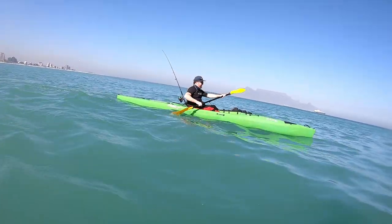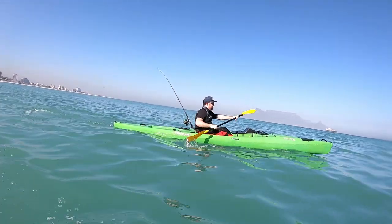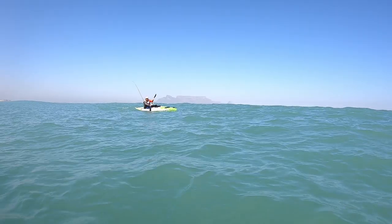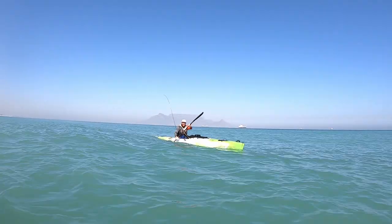If I'm trolling smaller lures I generally go very slowly to get the best action out of the lure — about 4.5 to six kilometers an hour. With bigger lures and lip lures I'm generally trolling at about seven to nine kilometers an hour. If I've got no lures out and I'm chasing birds or fish busting everywhere, I hit about ten to twelve kilometers an hour depending on the swell.